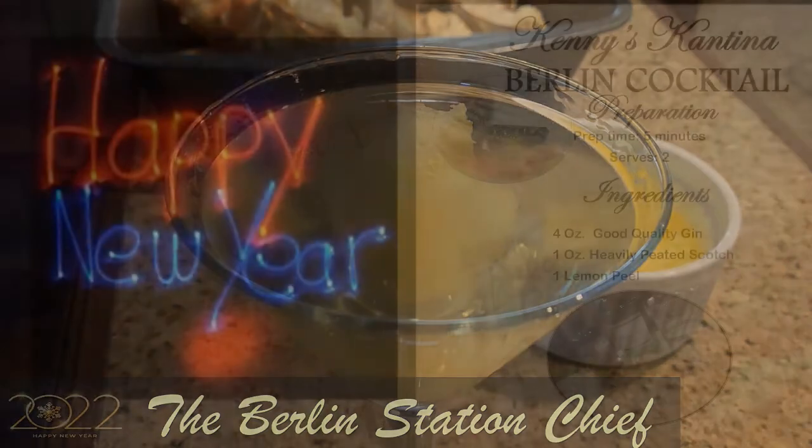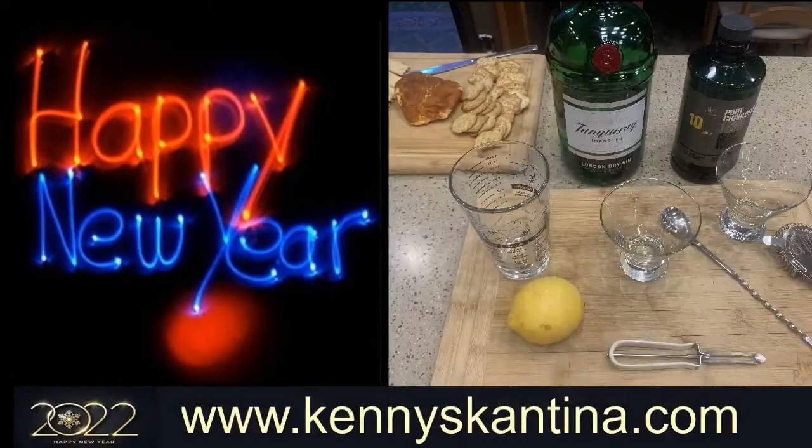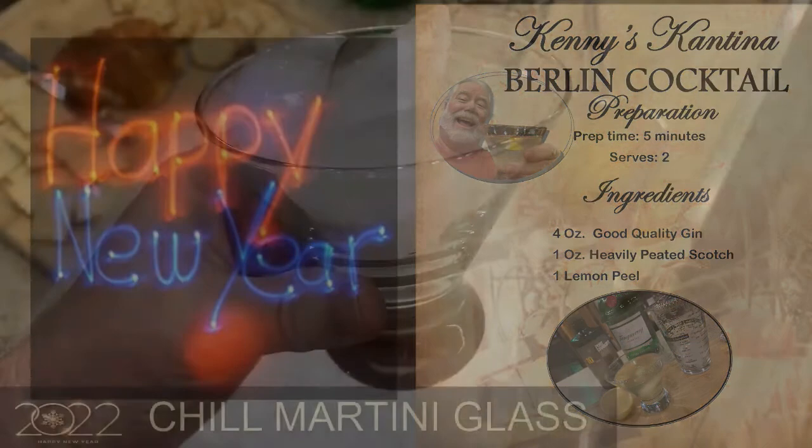Prep time is about five minutes to whip up this cocktail. The recipe I'm giving you serves two so you can share it with someone. The ingredients are pretty simple: four ounces of good quality gin, one ounce of heavily peated scotch, and lemon peel.